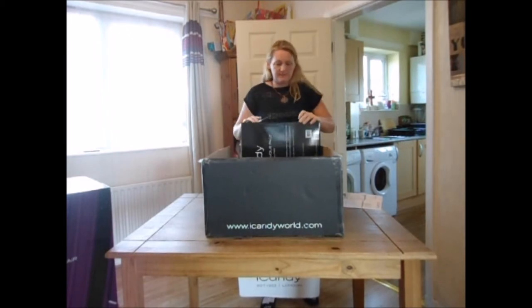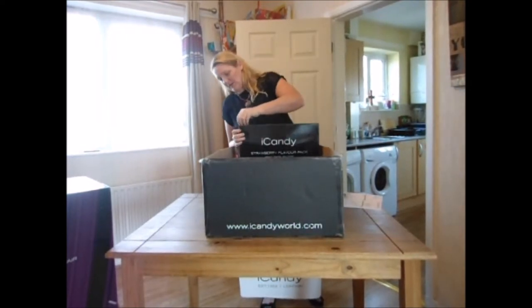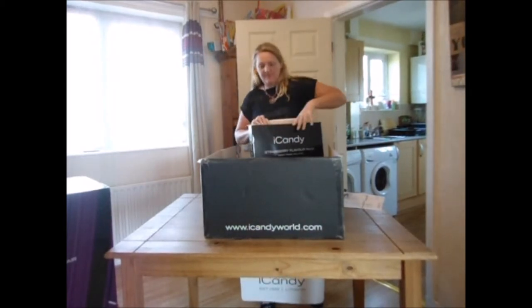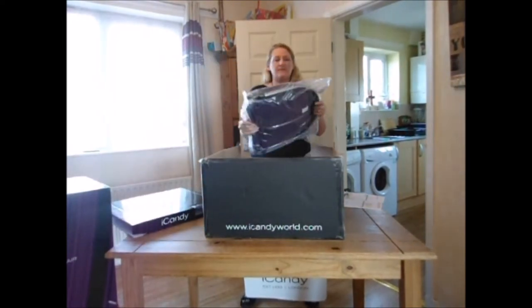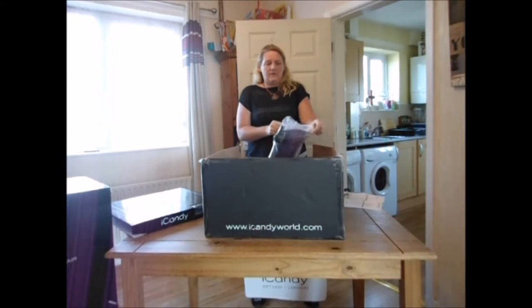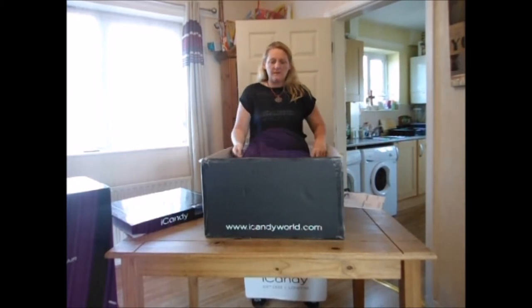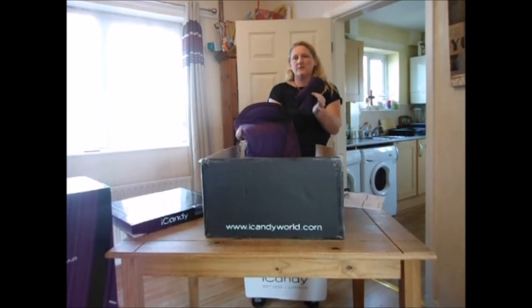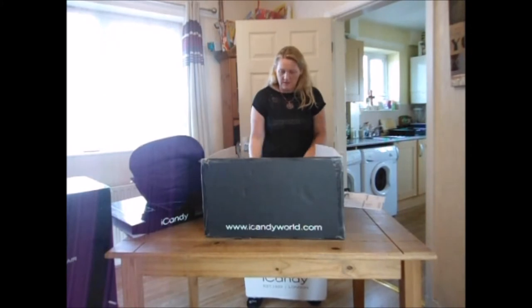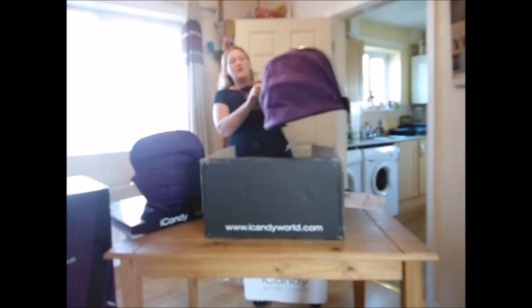This is the hood and hopefully we can get into it — it's quite hard to get into. We can have a look and see the actual color because it's quite hard to see it online. So this is the flavor pack. You can see you've got the liner — Elderberry it is — and you've got the crotch and chest pad there, and then you've got the hood for the iCandy Strawberry, which has got the nice iCandy Strawberry type there and writing on the other side.